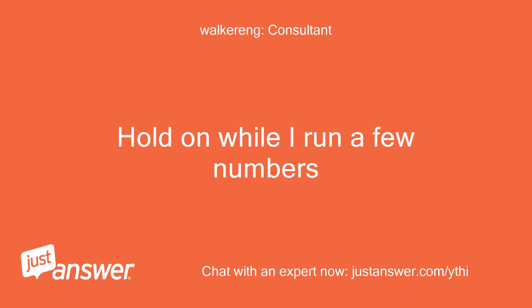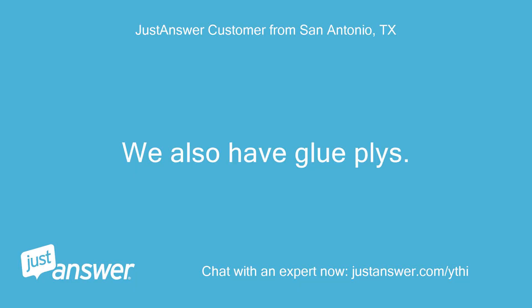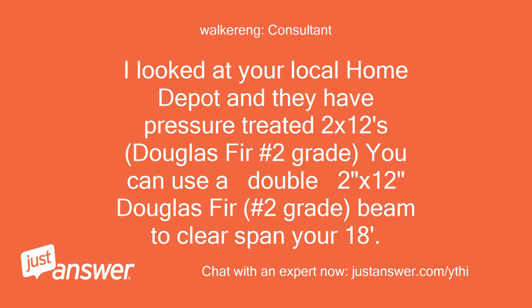Hold on while I run a few numbers. We also have glue plies. I looked at your local Home Depot and they have pressure treated 2x12s, Douglas Fir No. 2 grade. You can use a 2-2x12 Douglas Fir No. 2 grade beam to clear span your 18 feet.